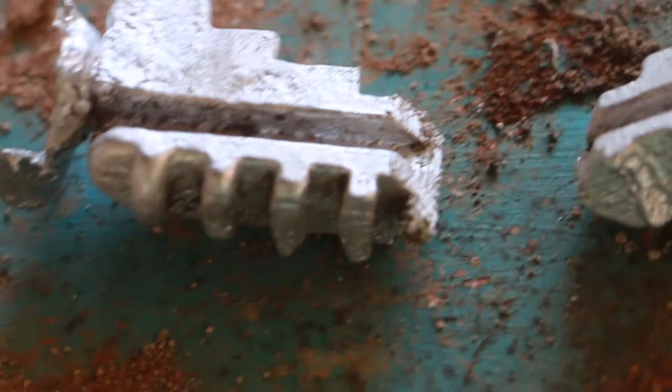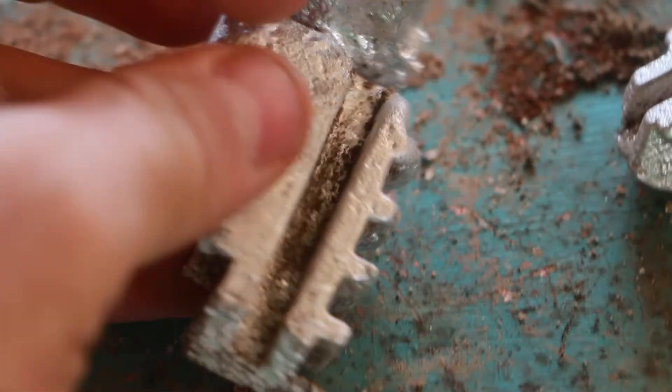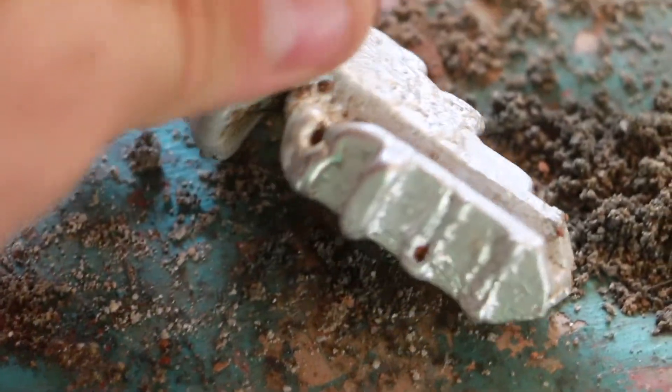I'm actually very impressed by the quality of these parts, especially this piece here. This is good enough to put on the chuck — we could just sand it down and pop it on there and it will work. How in the world am I going to get all this to fit together when I sand it? No clue — we're gonna find out next week.